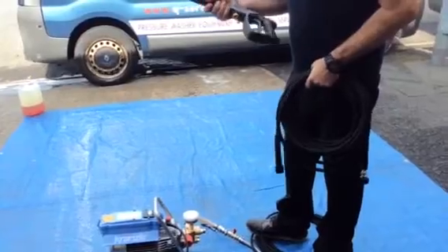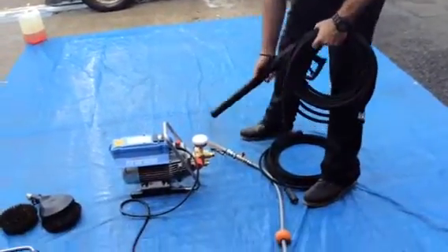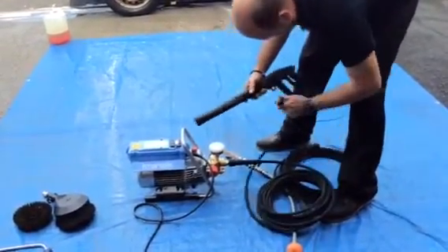What I've got is a screw fitting on the gun and the same fitting on the machine coming out there. What you simply do is just screw it straight on as a straight replacement.